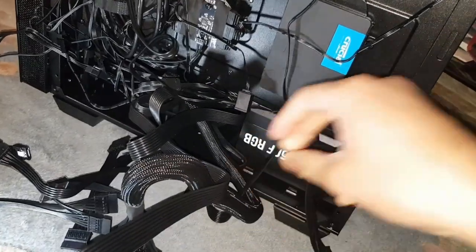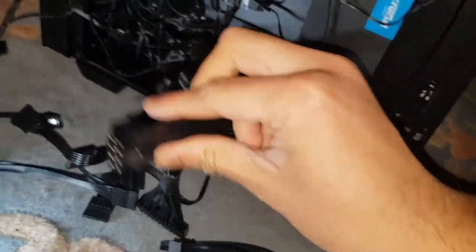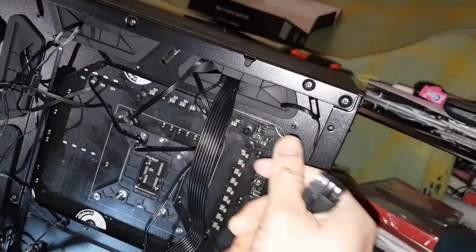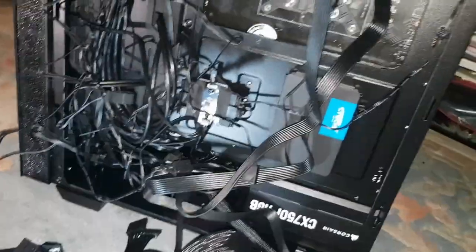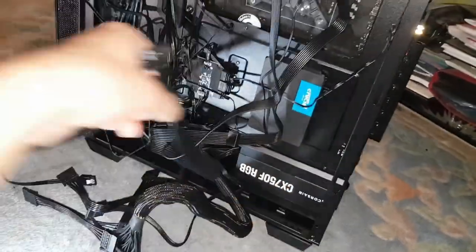Now we need to figure out how to get all these cables up there. We need two CPU cables — there they are. We'll pull them up through here. That one goes through there, and pop the other one through as well. Take off the magnetic filter at the top — that'll give us more light. There's also a PCIe cable for the graphics card which we don't have yet, so leave it on the side for now.